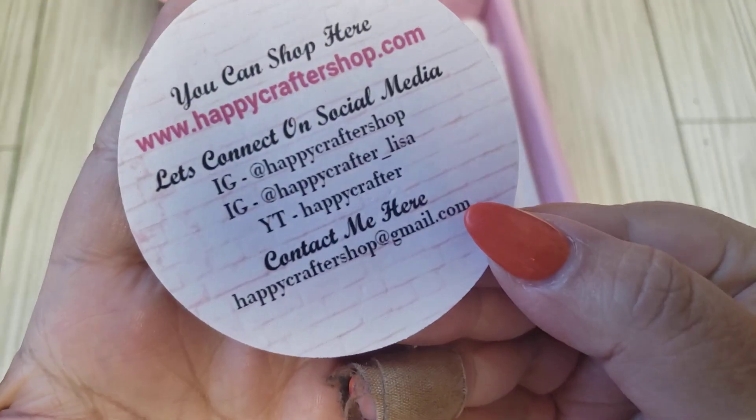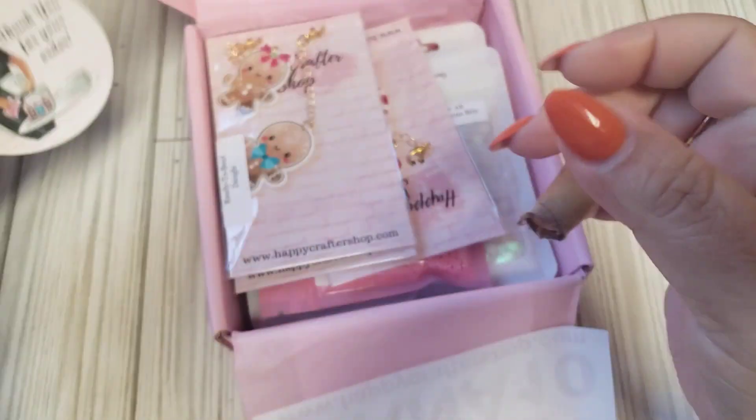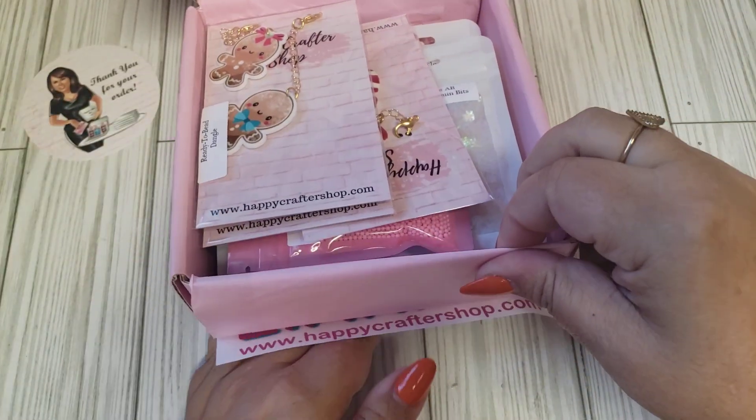This is her information, guys. Everything will be in my description box. Oh my gosh, I'm so excited.